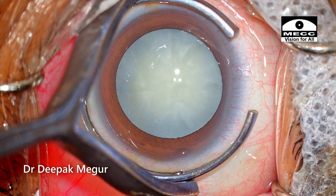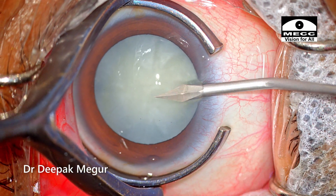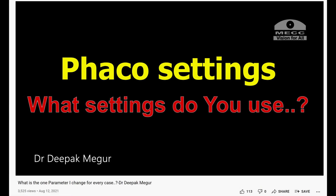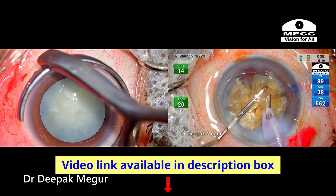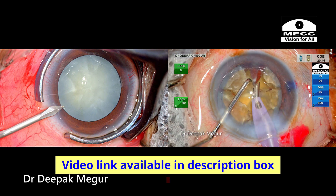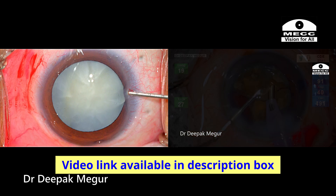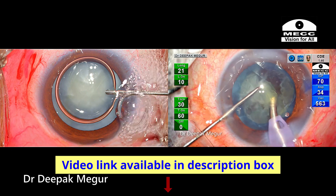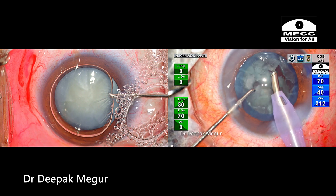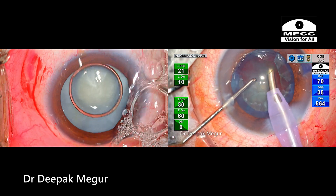As the preliminary steps are being performed, let me remind you all about a video which I had posted some time back, titled 'The Only Parameter I Change for Most Cases.' If you haven't had a look at it, please do check it. FACO power settings is the one parameter I change frequently depending upon the hardness of the nucleus. In this case, we are going to see how important it is to titrate the energy delivery appropriately in every case.